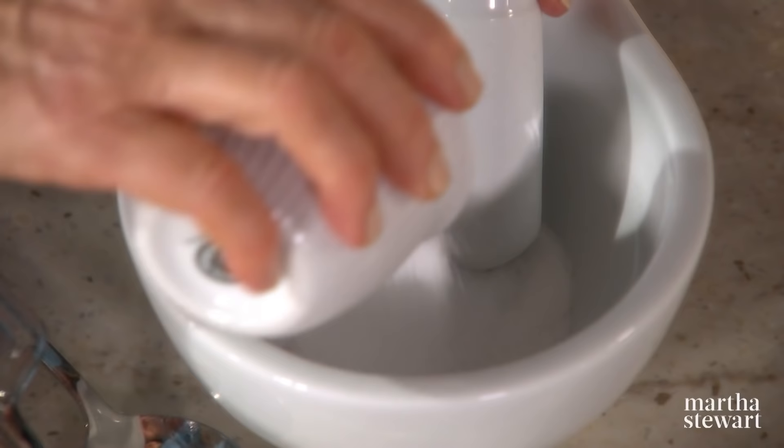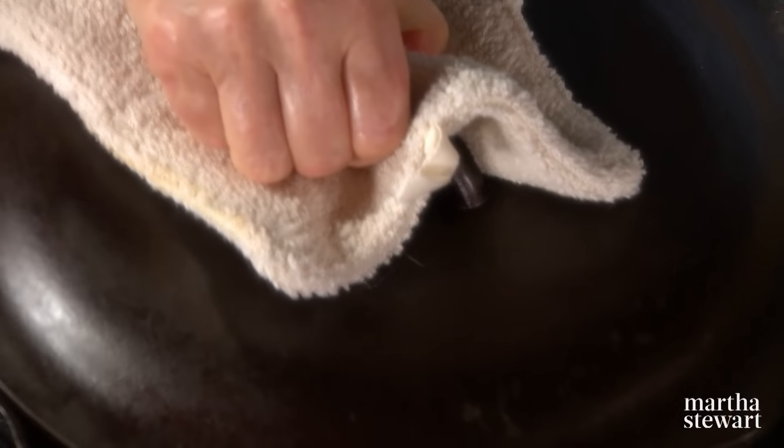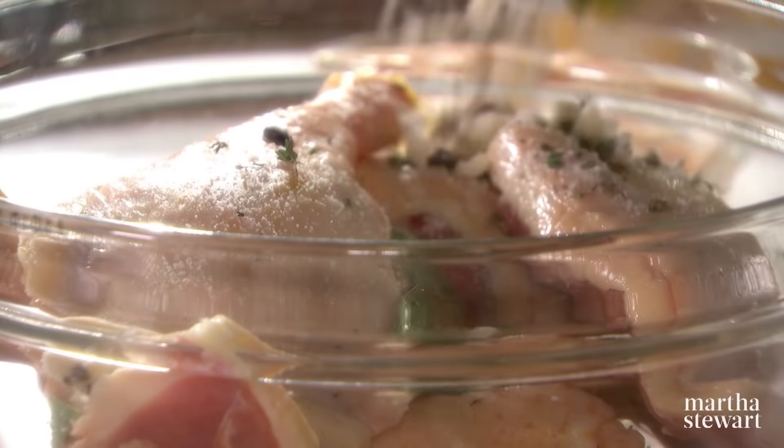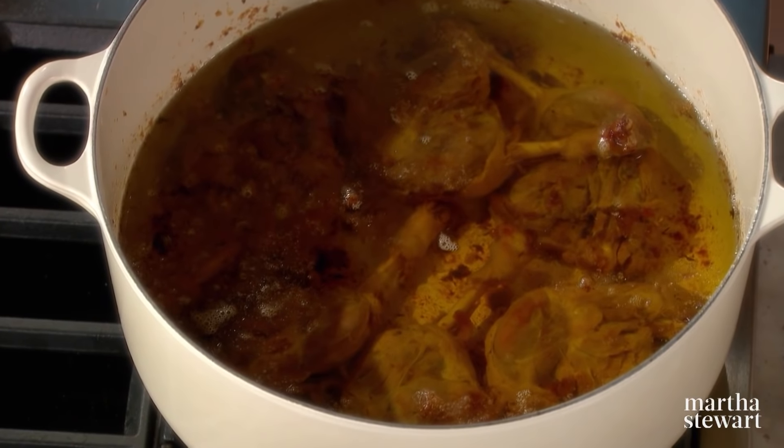Today I'll teach you how two simple ingredients — salt and fat — can transform the flavors and textures of just about anything. Starting with a French classic, we'll salt duck legs and slowly cook them in their rendered fat.